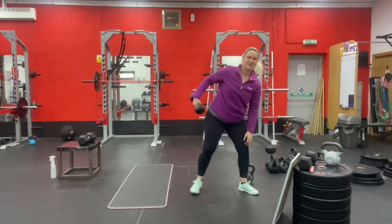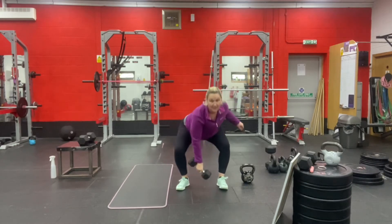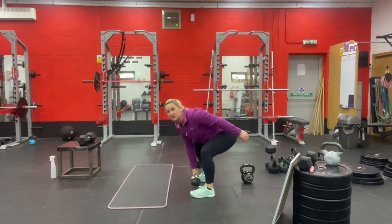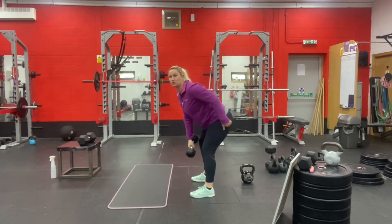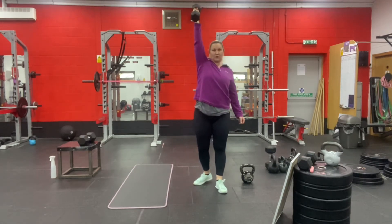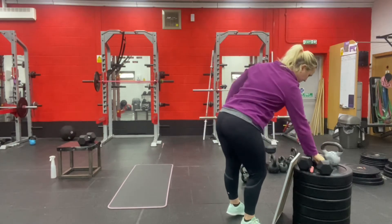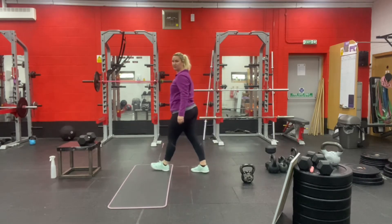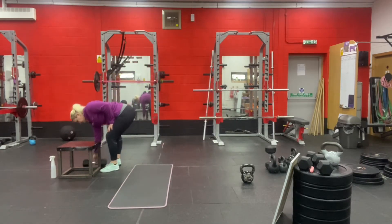So, dumbbell power snatch — the weight goes from the floor to overhead. This can be done with a dumbbell or a kettlebell. Keep the weight close to your body and as it touches the ground, keep your shoulders above your butt. Drive up with your legs and finish with the weight overhead. It doesn't matter what you hold — kettlebell, dumbbell, homemade thing — it's all good.